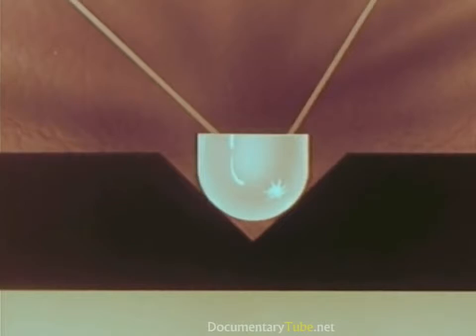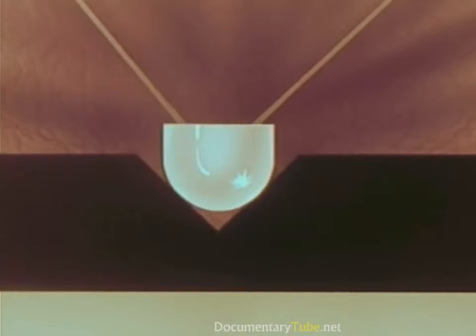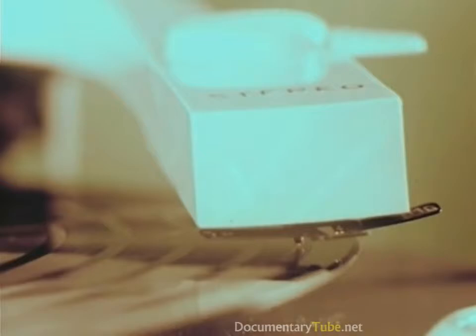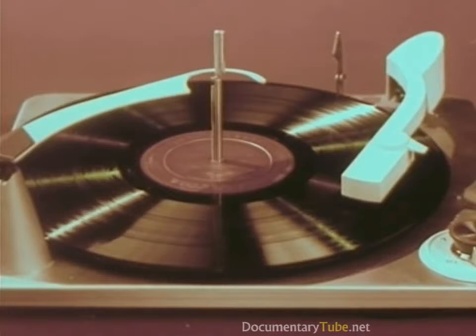As the record turns, the right side of the groove reproduces the sound from the left-hand section of the orchestra; the left side of the groove reproduces the sound from the right-hand section. Now both at once — two totally different soundtracks coming from one groove, on one record, with one stylus. This is living stereo.